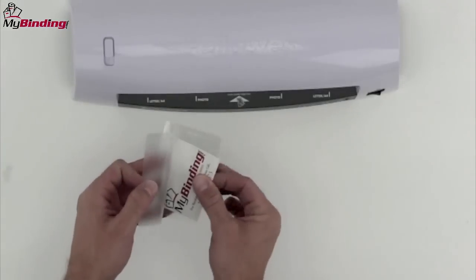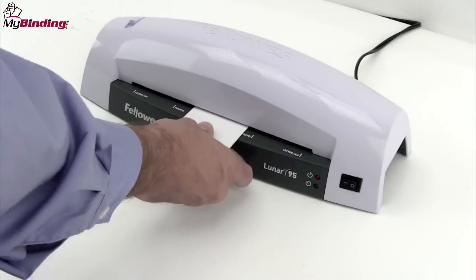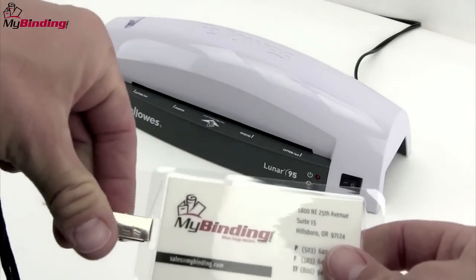It's lightweight, easy to use, you can take it anywhere, and it's great for small projects like badges, ID cards, and name tags. If you have a lot of laminating to do, you may want to look for a larger laminator, but this is a great one with plenty of application.